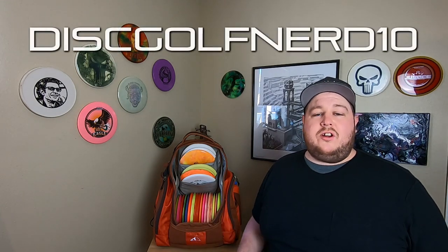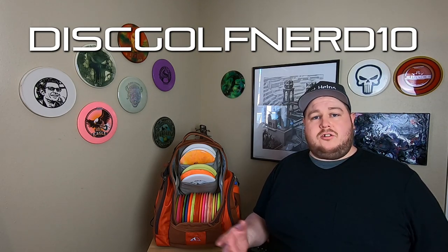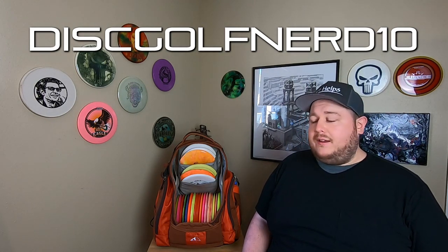You can use my code DISCGOLFNERD10 to get yourself 10% off anything you need at upperparkdiscgolf.com. If you have any questions or you're trying to decide between one or the other, feel free to hit me up and I'll do my best to let you guys know what I think and give you more information about these bags.